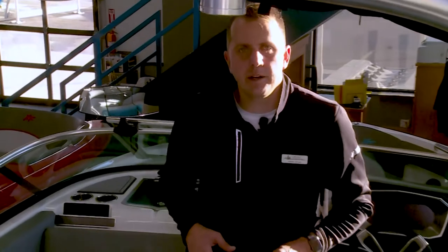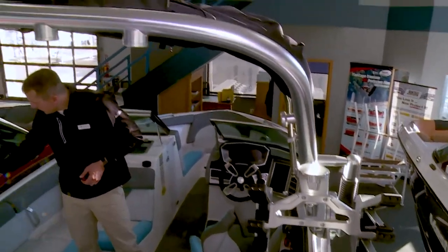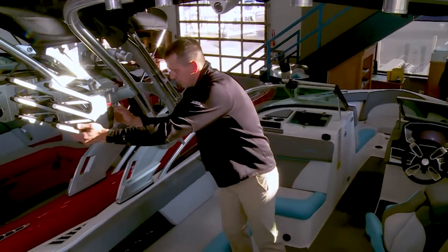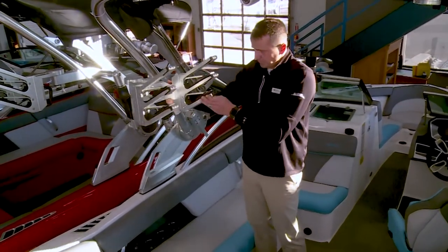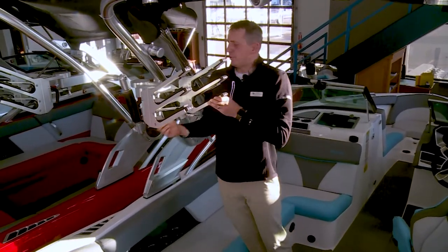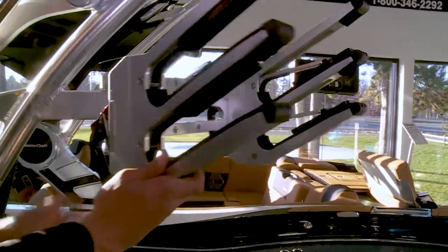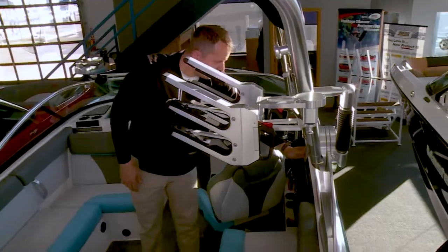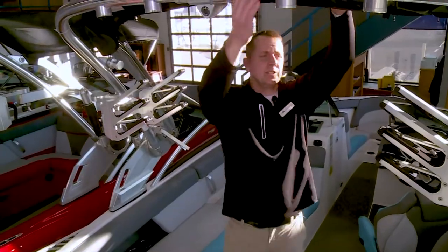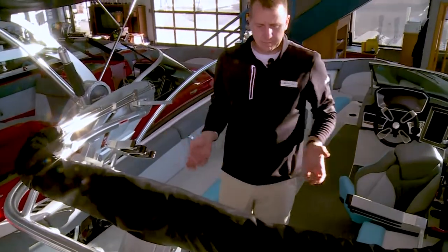On this XT23 we have the popular ZFT4 tower. You'll see it has the clips right here allowing the tower to collapse. To collapse it, we swivel our board racks in — which by the way have a nice spring-loaded grab instead of bungees — then we swing them in, clip and unlock our latches, and give this a little yank. Not much effort is needed and we have our tower collapsed down.